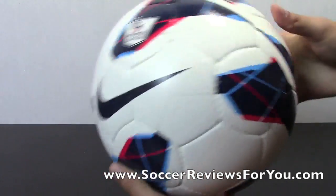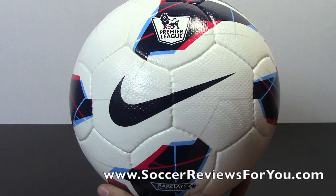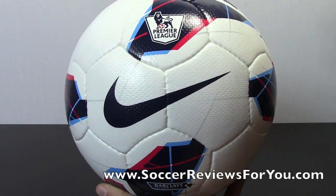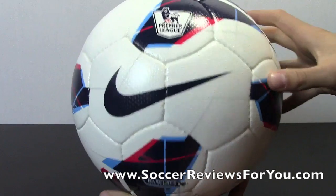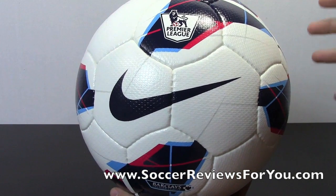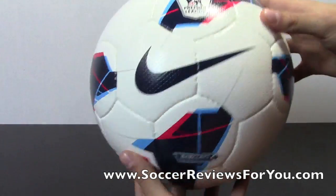Overall, the ball doesn't have any dramatic effect to it. When you kick the ball straight, it's going to go straight — it's not going to dip and curve on you if you don't mean it to, which is why this is such a successful design. It's very predictable, as I like to call most soccer balls that I do like. Predictability is very important: when you kick the ball, you know it's going to react exactly how you kicked it, which for me is very important in any soccer ball.